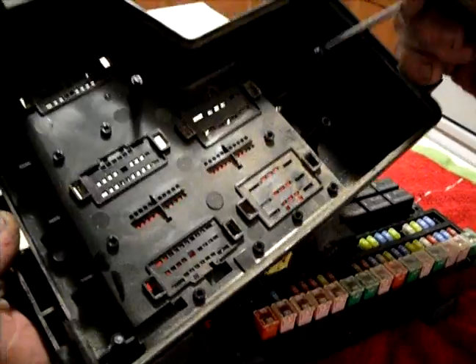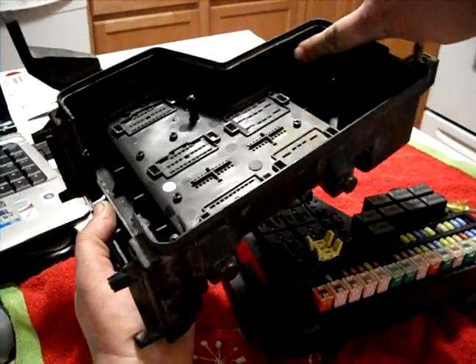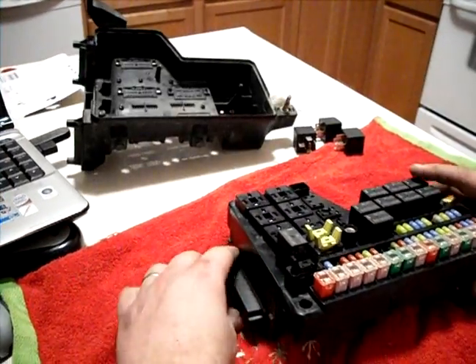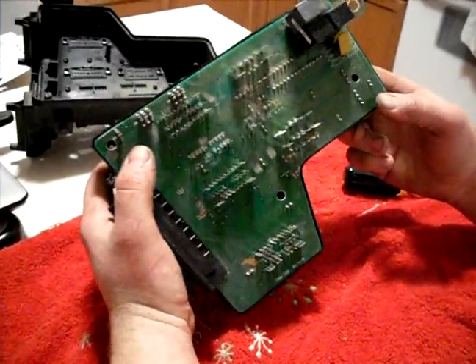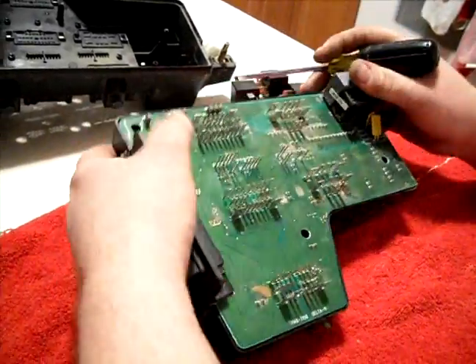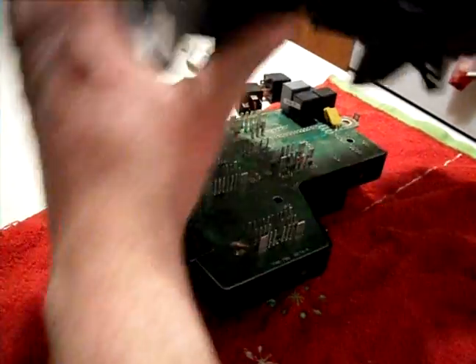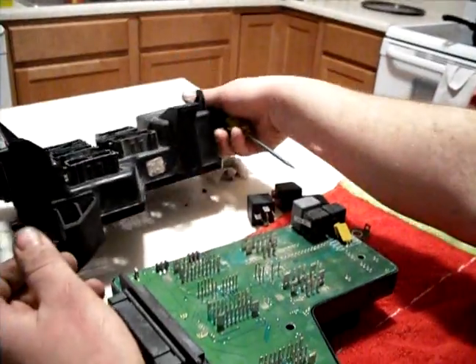These are where your heat stakes came from, and then there are snaps around. Flip it over. This is your circuit board where the problems always happen. You can see here it's exposed to some weather, and the moisture coming in is what causes the corrosion.